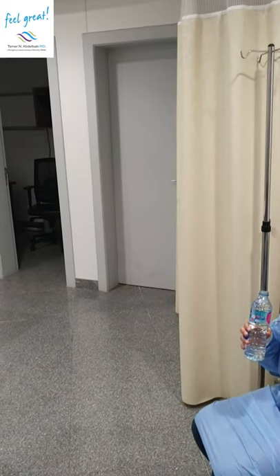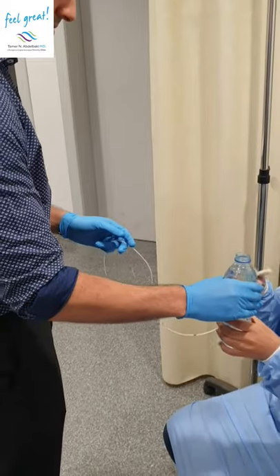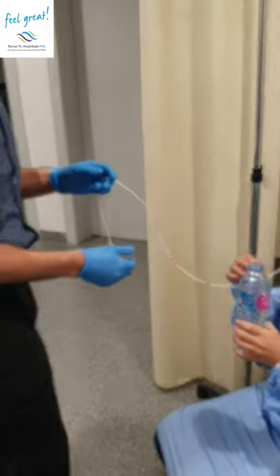The most important thing — I don't want you to bite this tube. I want you to hold this with your right hand. Push it all the way and drink. Excellent, going down. Perfect.